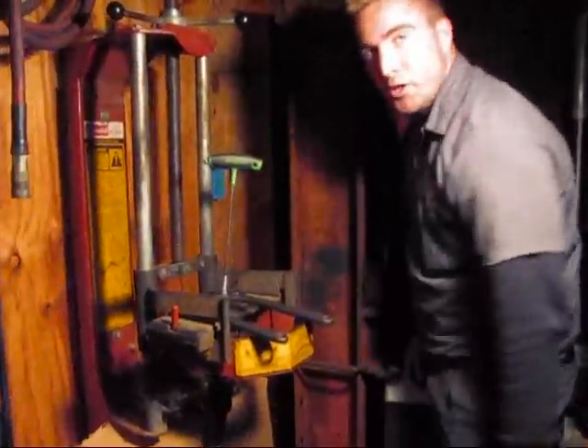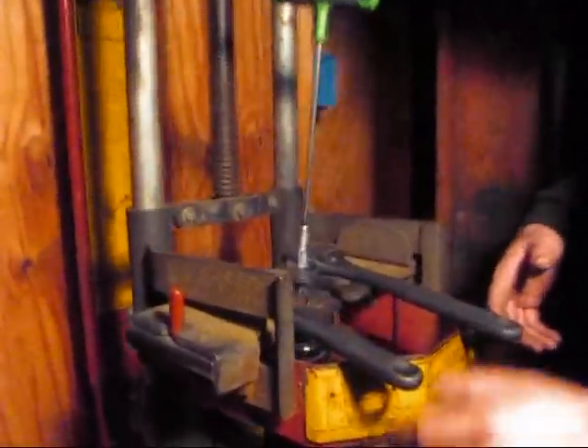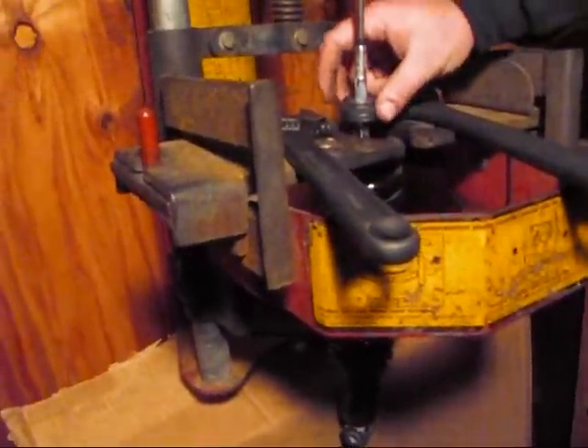All right, so we've got the front shock off and it's getting dark. We've been working late today. We had a lot of cars and stuff come in.